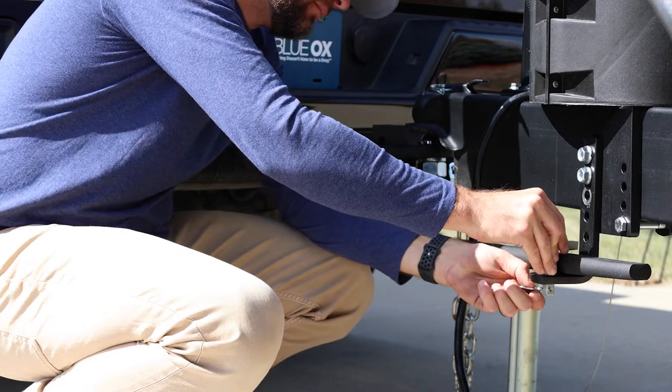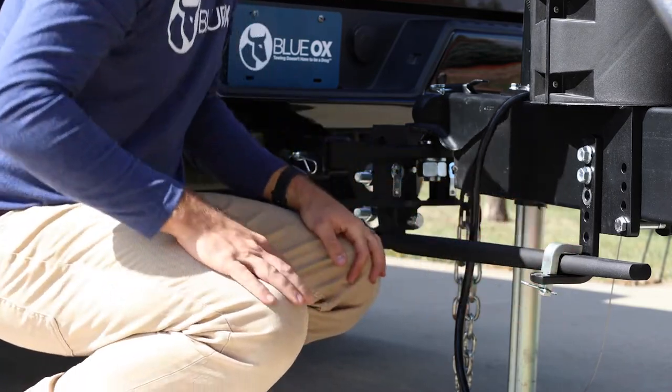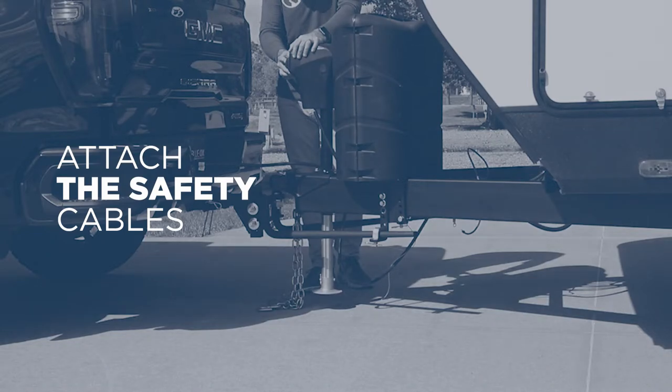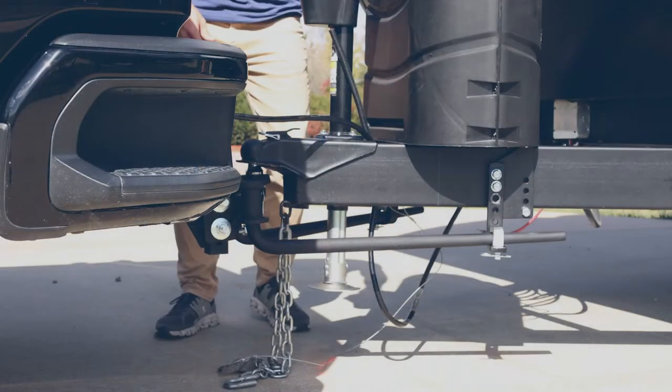Place the bar locking pin into the square hole on the L-bracket and secure with the hairpin. Do this on both sides of the trailer. Lower the tongue jack, plug in the electrical cable, and attach the safety chains, remembering to cross them.